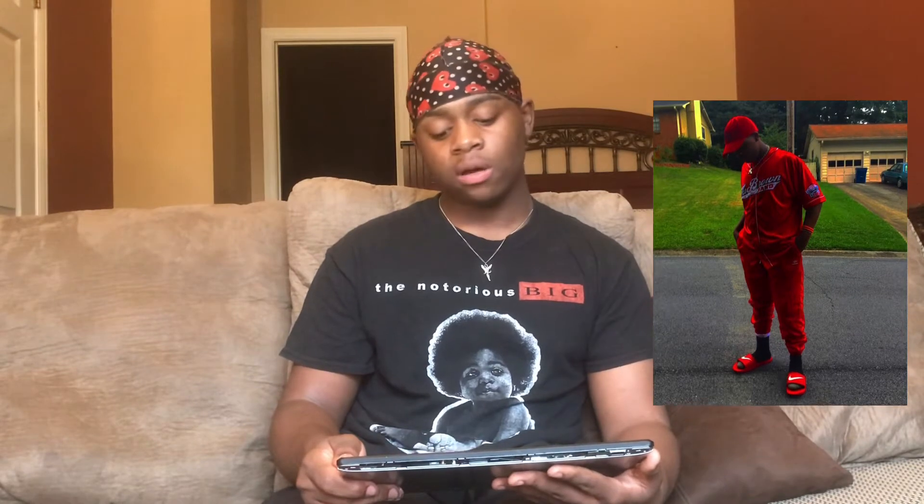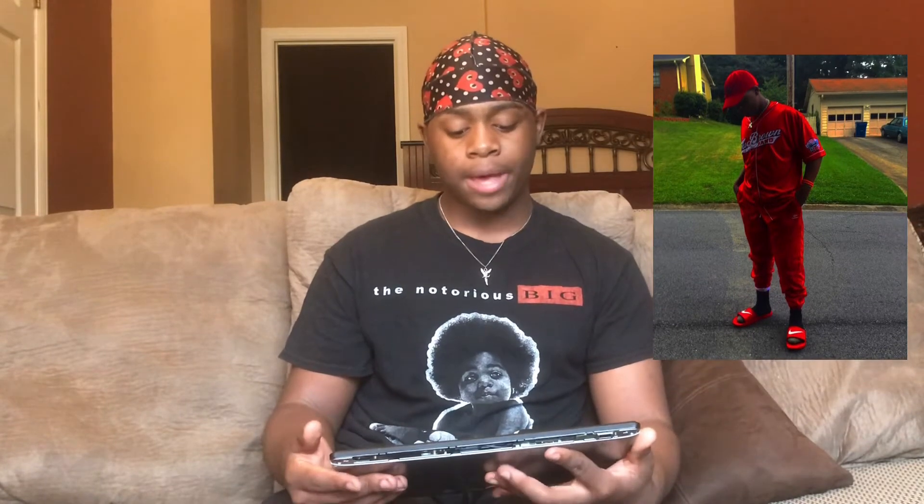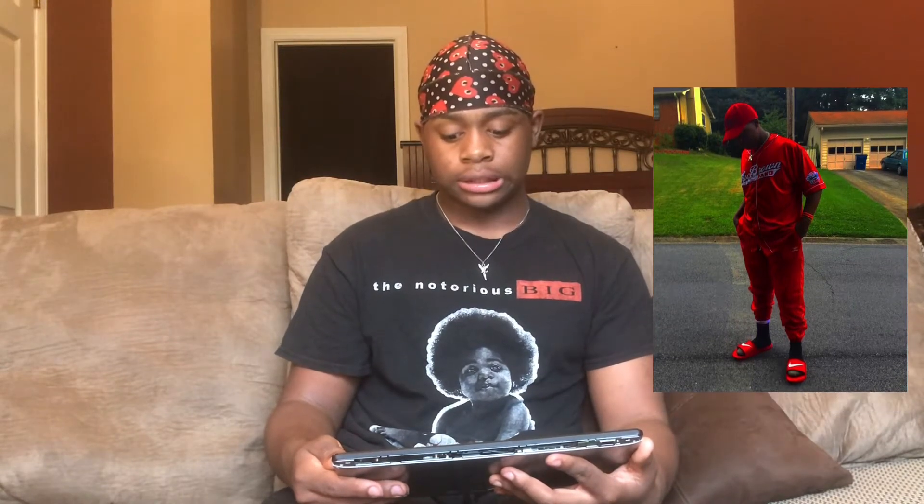The whole fit just doesn't compare to what I wear now. This picture only got 26 likes and no comments. But it's an all red fit. I'm going to go ahead and give this fit a 5 out of 10. I wouldn't wear that together anymore.